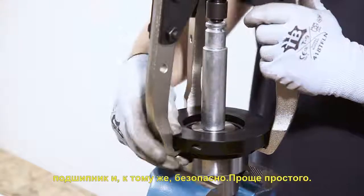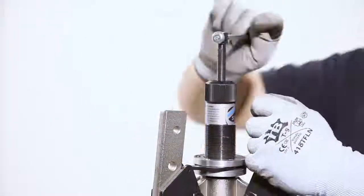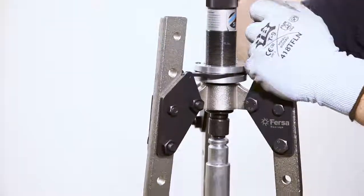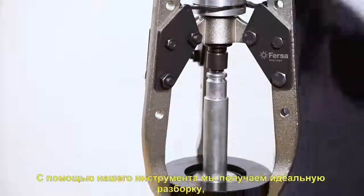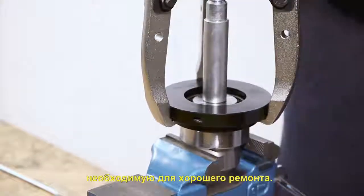And that's it. With our tool, we will get a perfect disassembly, essential for a good repair.